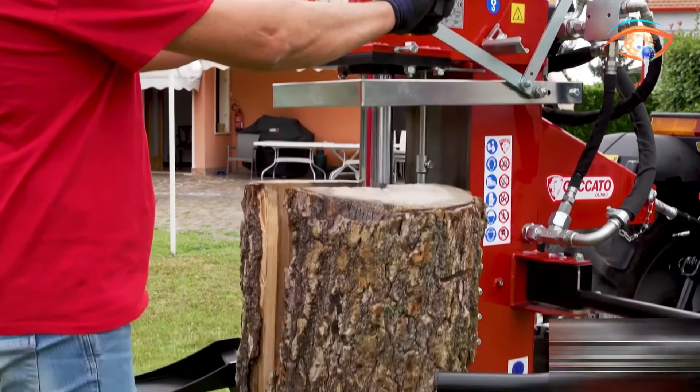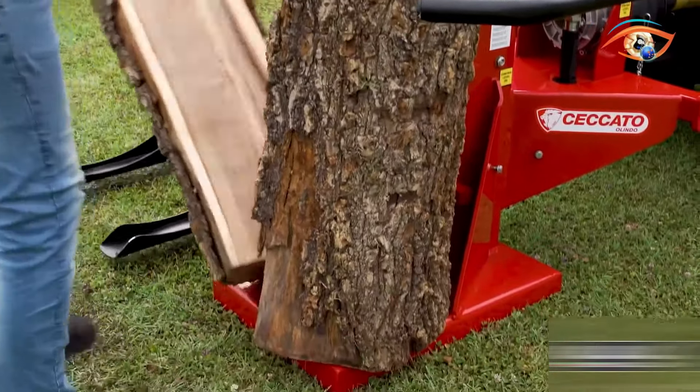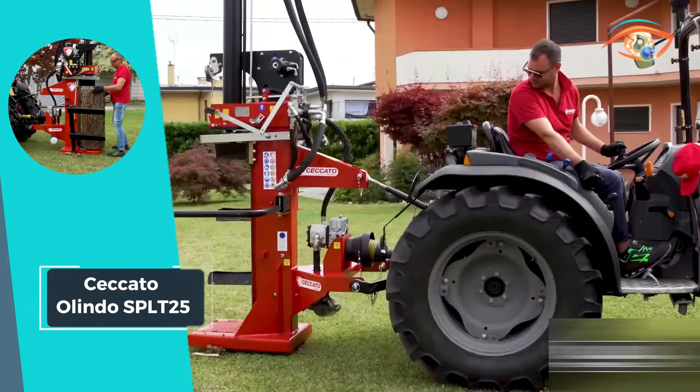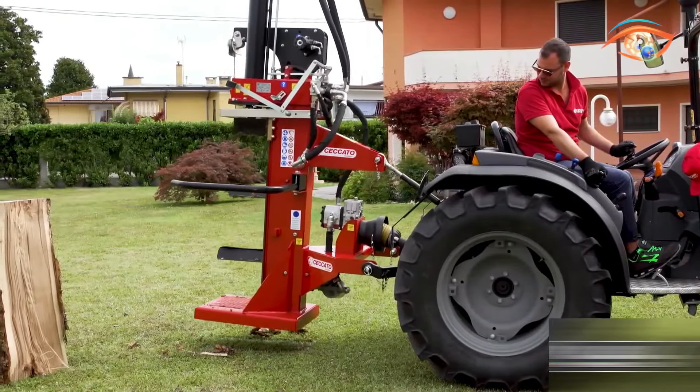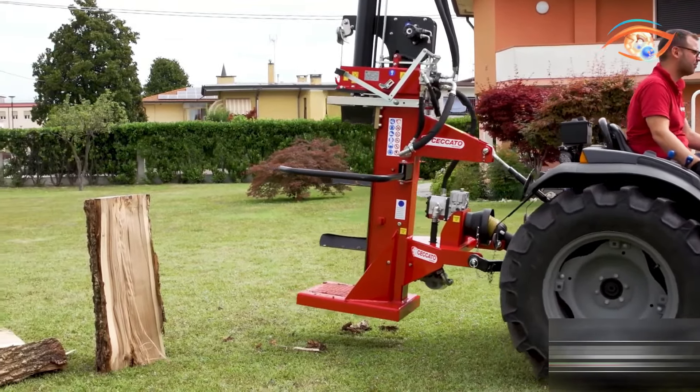Safety features include a protective arch and an automatic adjustable limit switch control system. With a high-capacity pump, the SPLT25 delivers powerful thrust and exceptional working speed. To operate this powerhouse, a minimum 30-horsepower tractor is required, making the Checato Olindo SPLT25 a reliable choice for efficient and safe wood splitting.